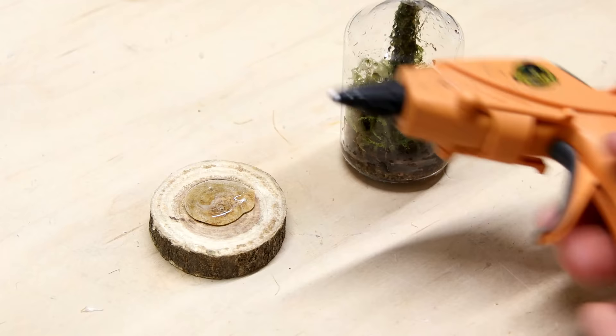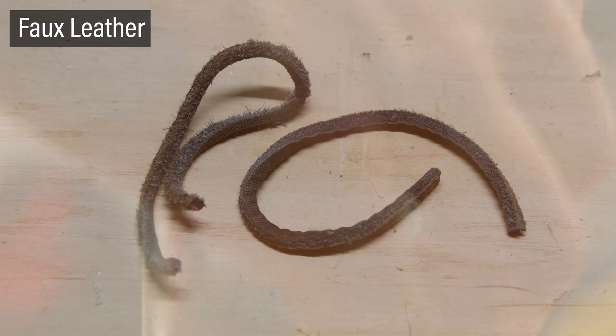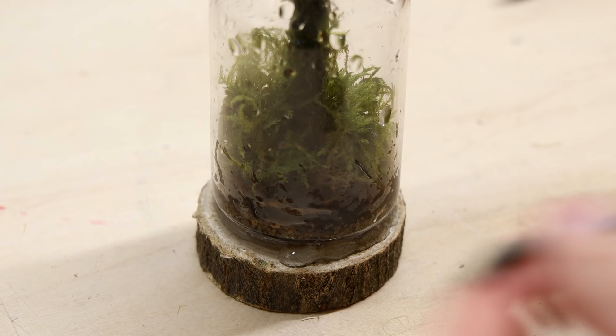The smaller glass was much simpler — I just glued a piece of wood on the top and bottom, and also added a strand of faux leather around the glass.